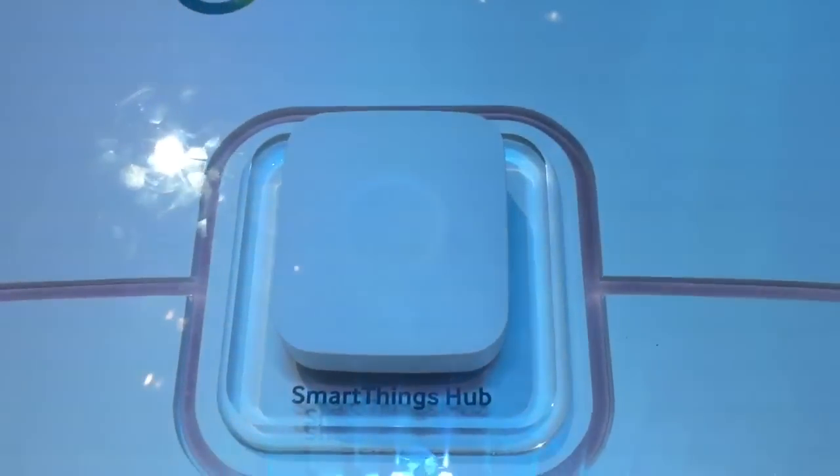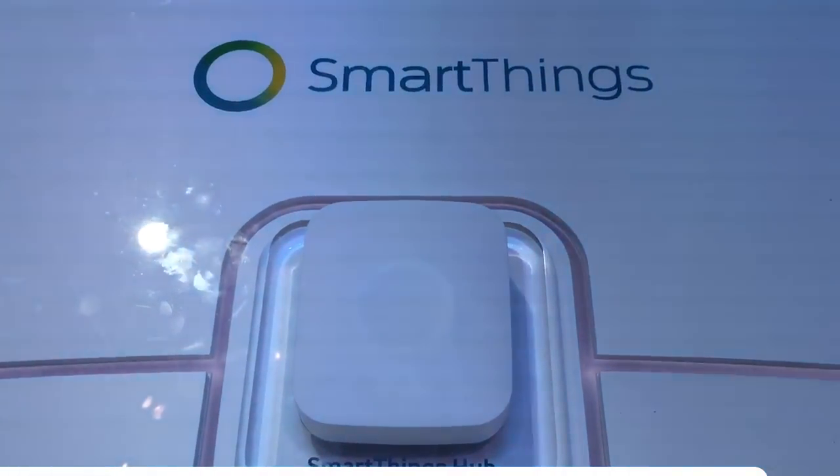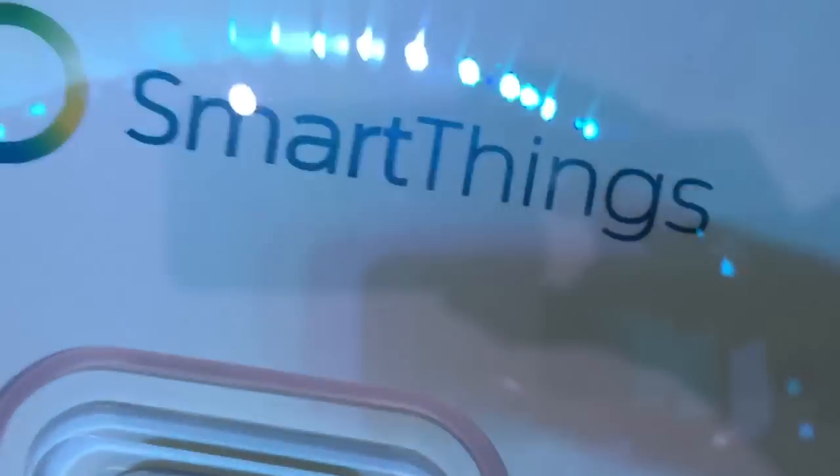This is the new hub — the V2 version of it. The things that have changed from the current generation: if you come around to the back, you can see that there are USB ports on the back of it. It allows for some extensibility.